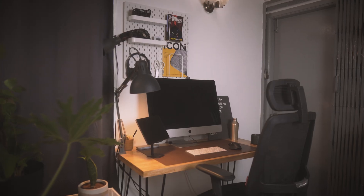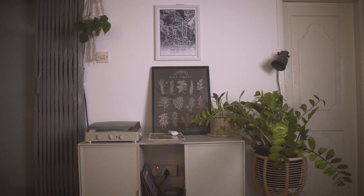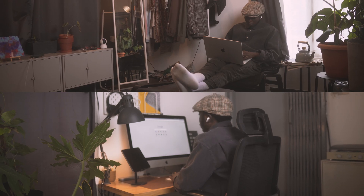Hi guys, welcome to the channel. Today I'm going to be giving you a tour of my budget minimal workstation. Apart from the iMac on the desk, everything on or around the desk is very cheap or fairly cheap.